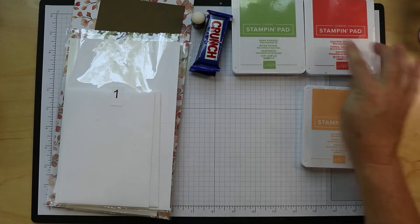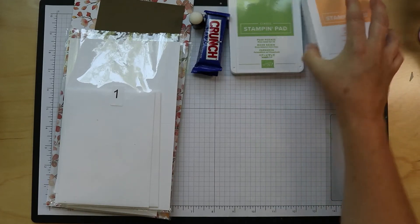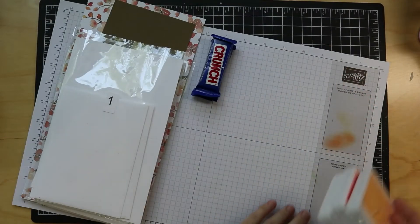Pale Papaya, Calypso Coral, and Pear Pizzazz are the ink pads that we're going to be using that came in your kit.